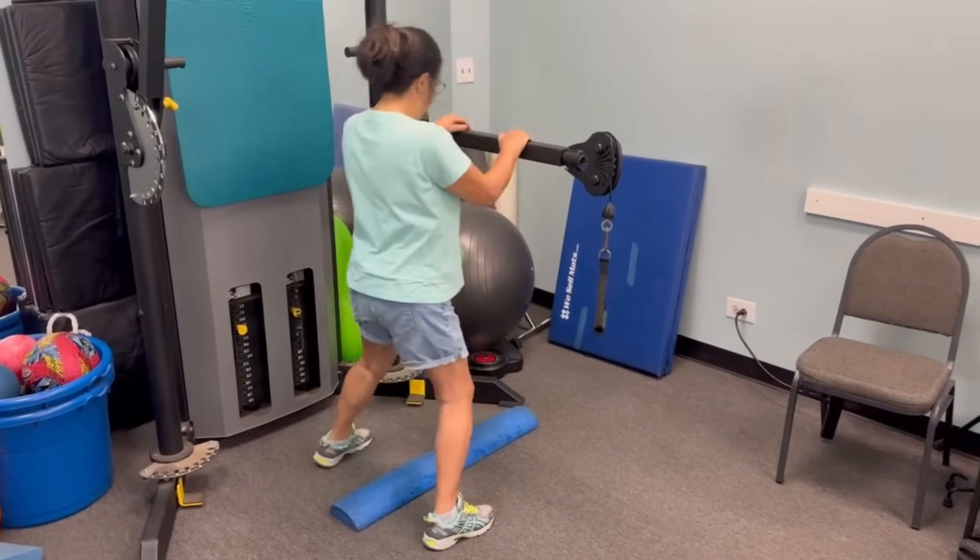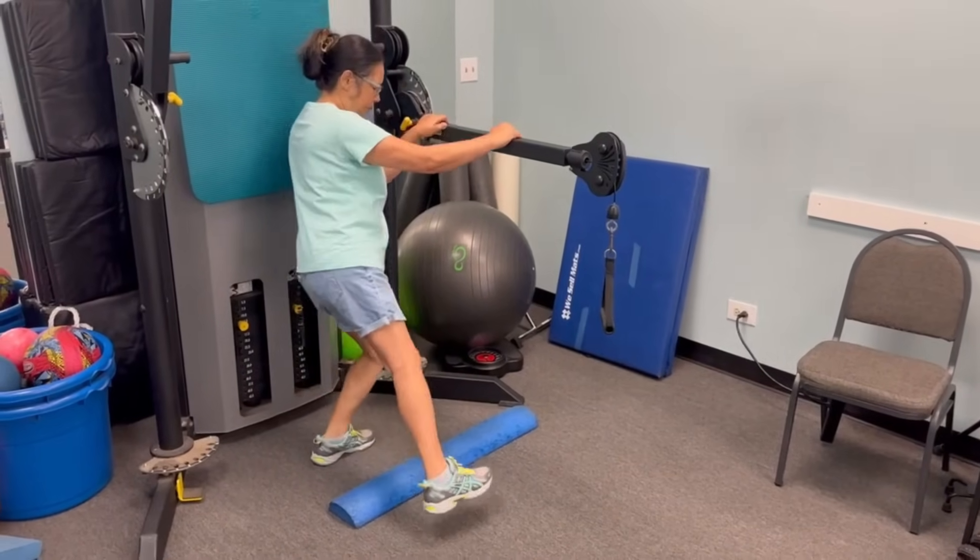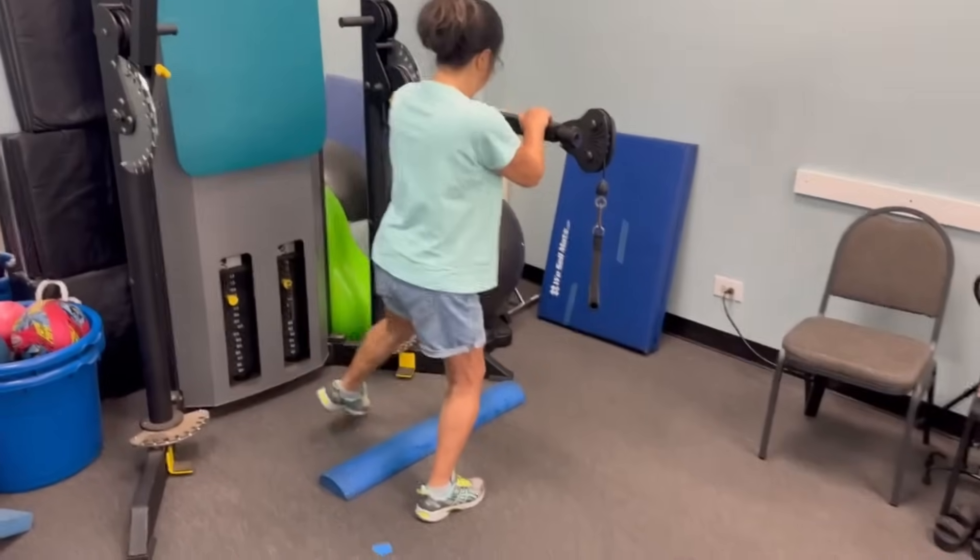It really depends on your level of balance when you start. What's true for one person isn't going to be true for someone else because everyone has a different ability level, but this exercise is very effective at improving your proprioception, your balance, and your strength.